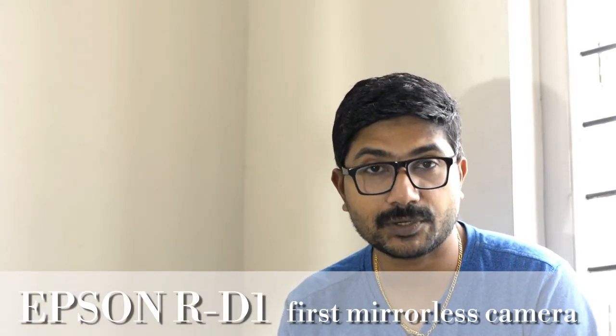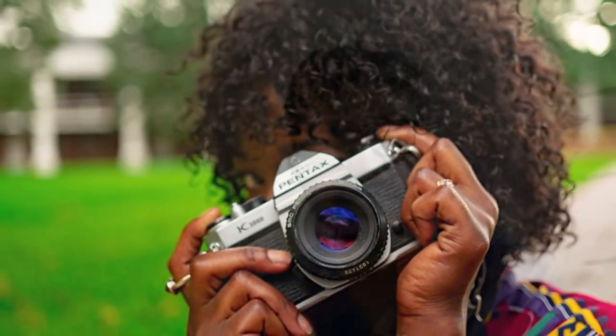This is Epson's brand. It has a mirrorless camera called RD-1. There is also a mirrorless camera from Fujifilm, Pentax, and Panasonic. These cameras have a mirrorless design as well as good image quality.